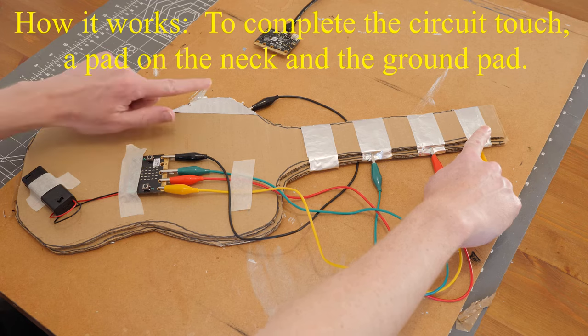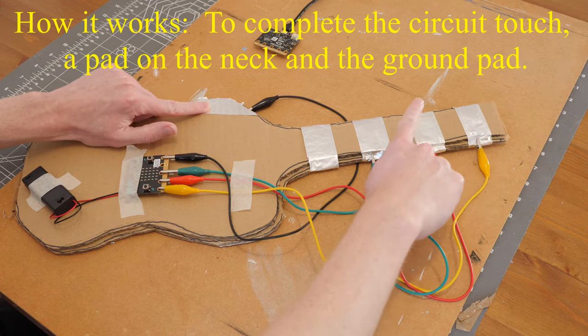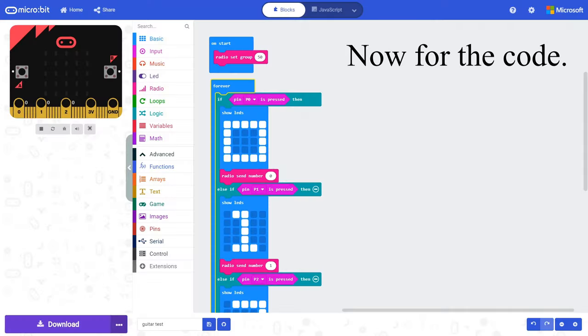To complete the circuit, touch the pad on the neck of the guitar and the ground. This allows electricity — 3 volts — to flow up your arm and down your other arm to the ground, thus completing the circuit. Now for the code.